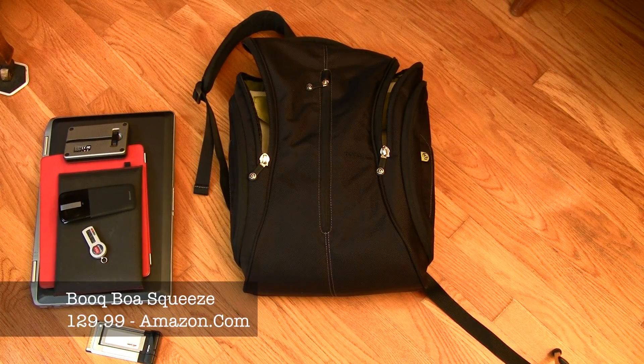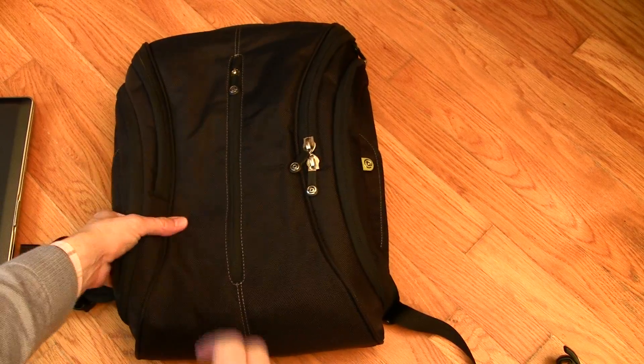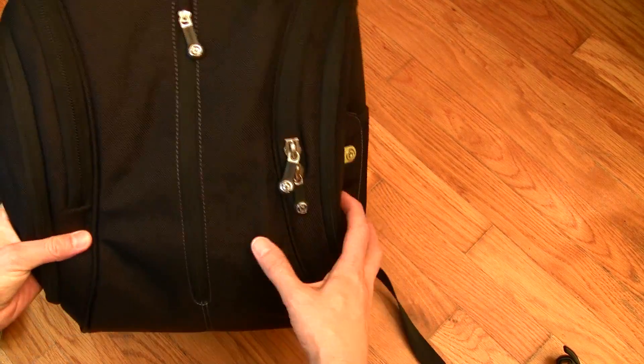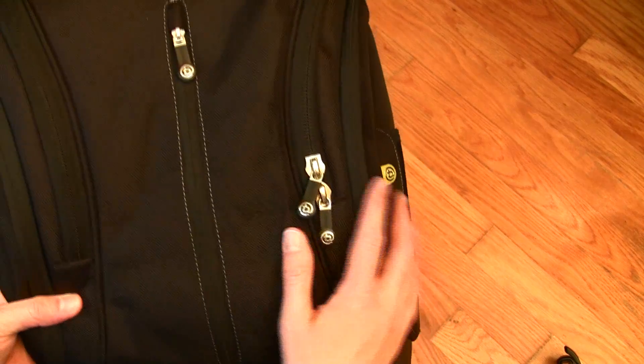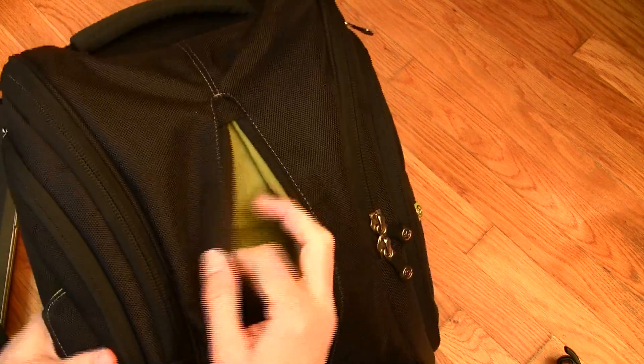So I decided to try the Booq Boa Squeeze — please forgive me if I'm pronouncing it wrong. What's intriguing about this is it's a backpack, but a very slim backpack. The material outside is heavy-duty ballistic and weatherproof as well. What I really like about it is there are roughly 27 pockets in this thing, and it keeps a very slim profile.